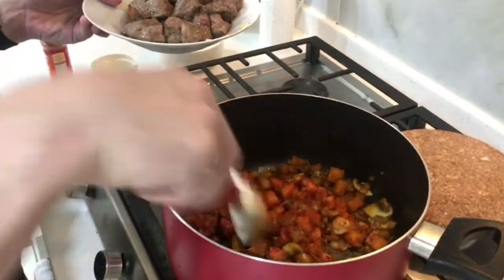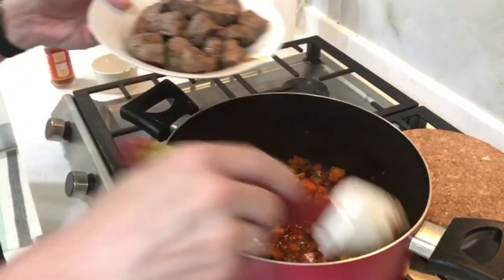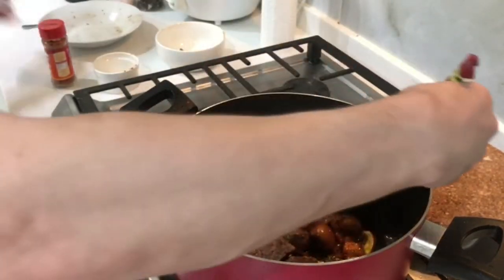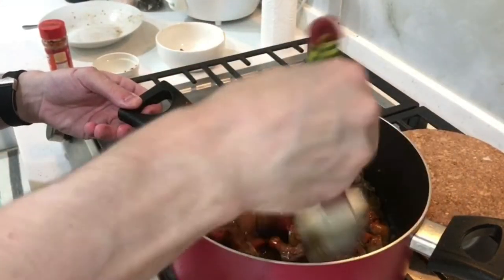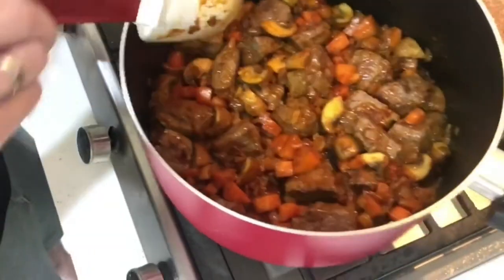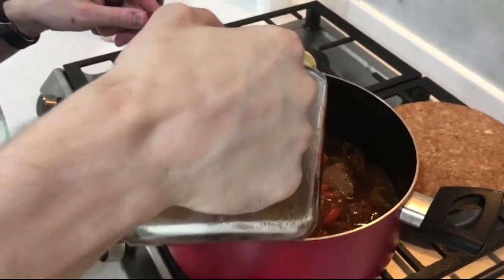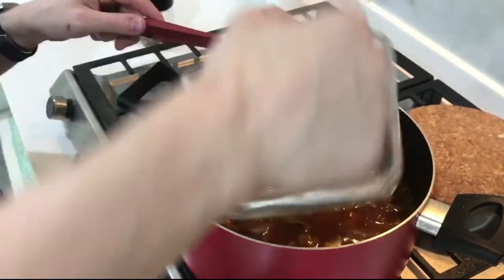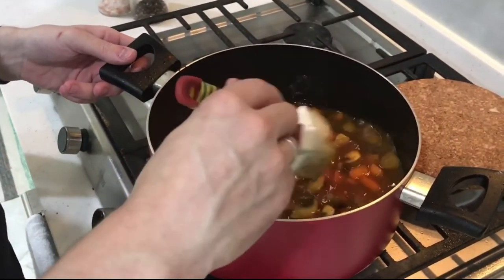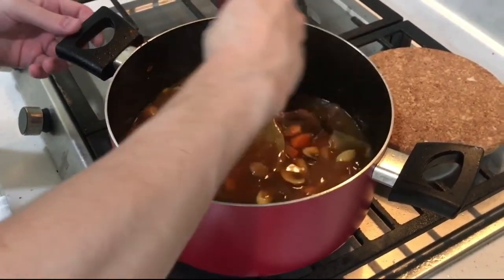Once everything has a nice roasted color, we're going to add back the beef. First I add the beef juice — it's really nice and gives a really rich flavor. Then we add the meat back. Now we add some beef stock — just enough that the meat is just covered, otherwise it will be too watery and won't have enough binding. I also always add one or two pieces of bay leaf; it gives a nice flavor.